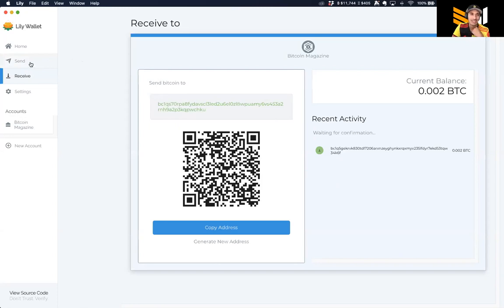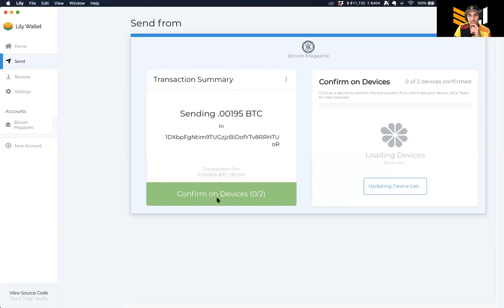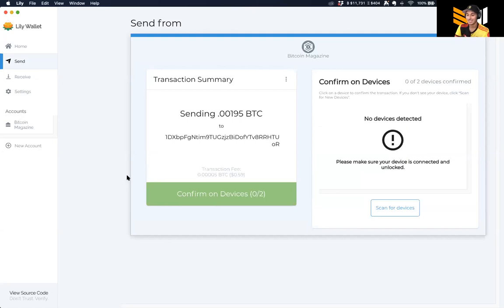Next we need to send, and that means we need a quorum of our wallets. I'll grab a Bitcoin address, input it, send my entire amount - about 0.00195 BTC - and preview this transaction. Now I need to get two devices together to sign. For ease of use I'm not going to sign with the ColdCard, because that would require several more steps to preserve the air-gap nature of the device.